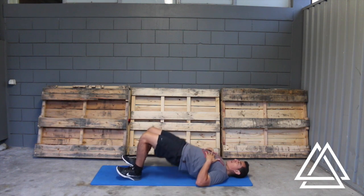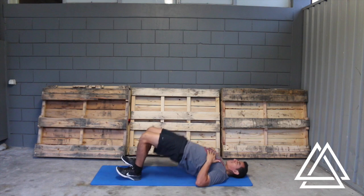Go up, big squeeze at the top. Making sure you get that big squeeze is very important to activate your glutes, making sure your glutes are working.